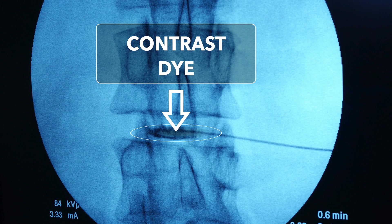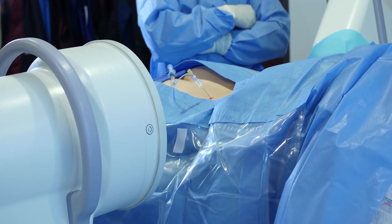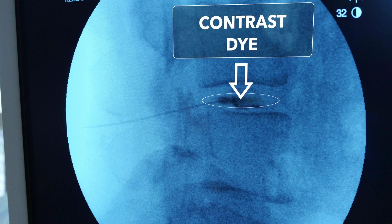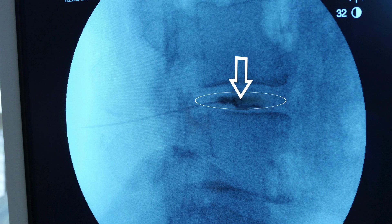We're going to confirm this with two different views. This is an AP view — it looks like perfect flow inside the disc. Now we'll obtain a lateral view to confirm that. The lateral view is also diagnostic, in which we can see if contrast extravasates into the area of the tear, which is precisely where we want to inject our biologic. And we can grade the level of the disc tear.